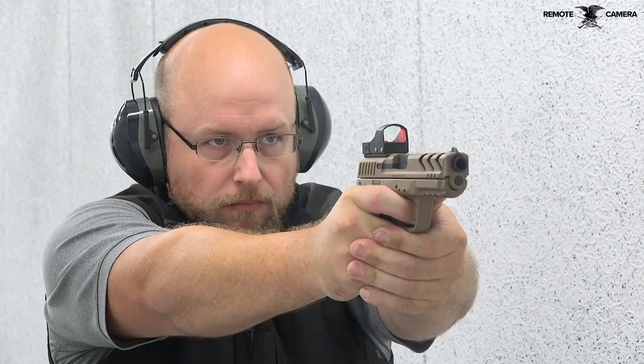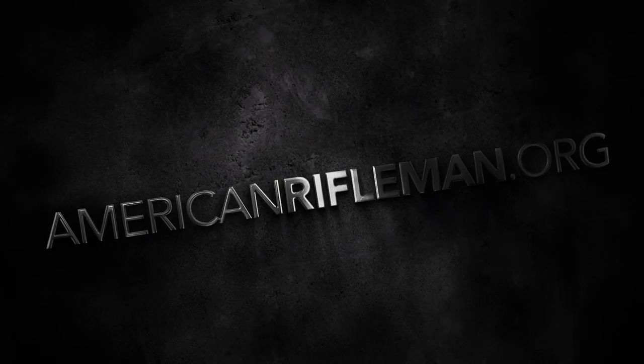To learn more about the MC-28 SA-TV, go to eaacorp.com. And be sure to keep your browser tuned to AmericanRifleman.org for the latest on guns and gear.